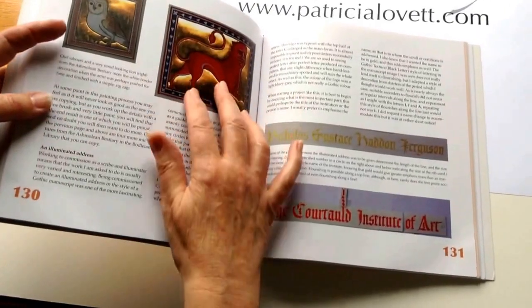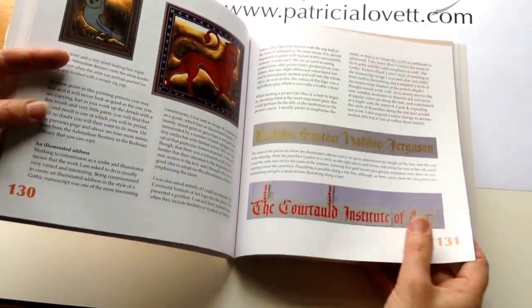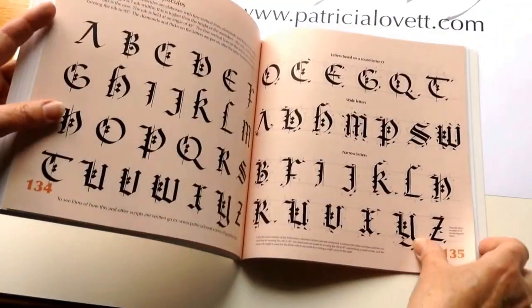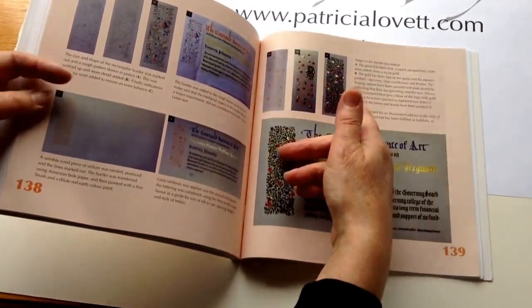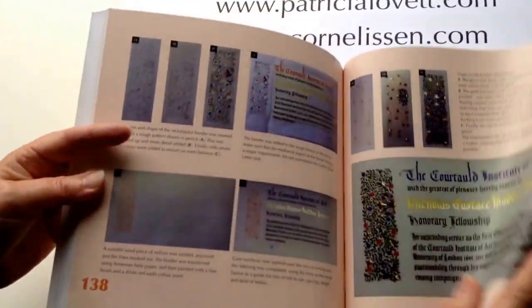Some other things that you can copy, although you can get these from the internet of course — look up the Aberdeen Bestiary. And then on to a vellum scroll in a medieval style that I was asked to do for the Courtauld Institute, and the stages that I went through, showing you how you can actually create your own decorated border like this with step-by-step instructions.